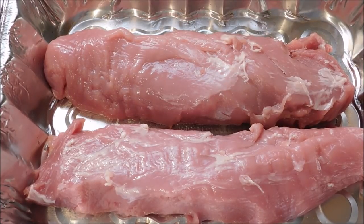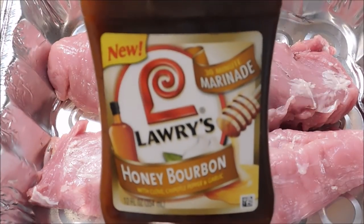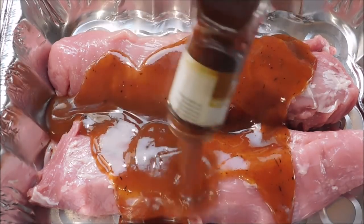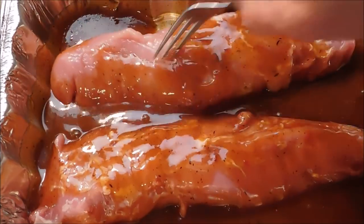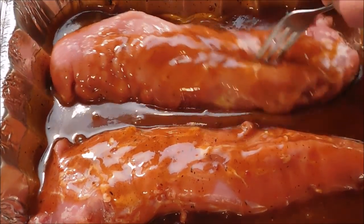Hey guys, how are y'all doing today? Today I'm in a different place — I'm at my dad's house and we're going to cook several different things. I'm going to start out with the two pork tenderloins and I'm going to go ahead and marinate them using this honey bourbon by Lowry's. Dump pretty much the whole bottle on top, move that around, make sure everything gets coated up real good, then cover it up and put it in the fridge for probably a couple hours.